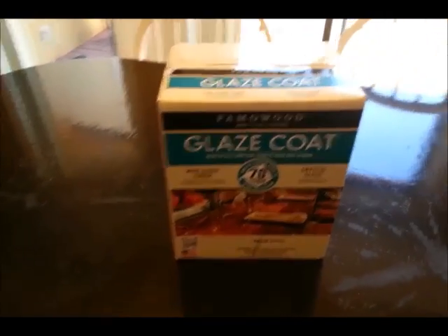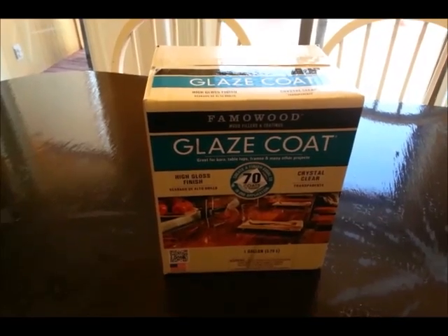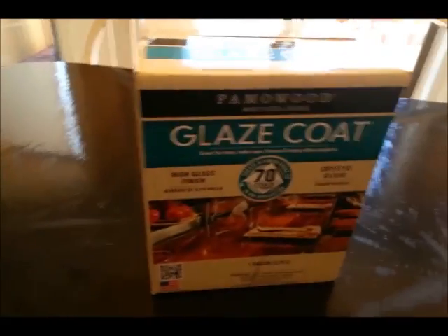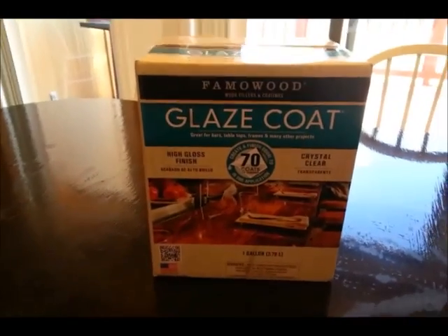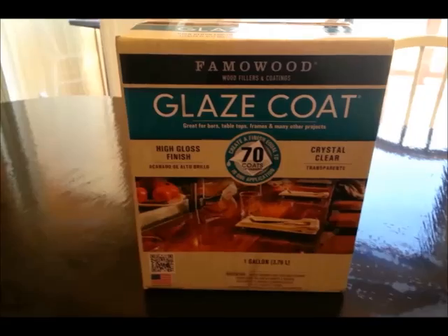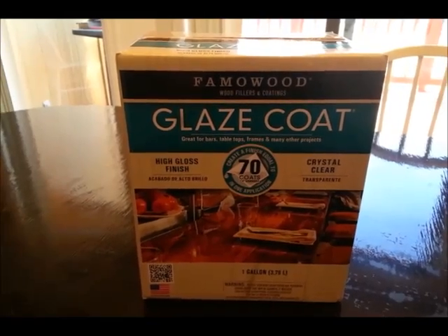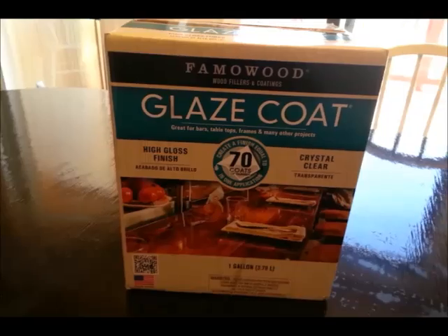This is the answer to all that ails you. If you really want to have a coat on your table that is durable and will withstand everything, this is the answer. I've used this before, and I was just trying to save a little money and time, but in the long run it's just worth it to use it. You can use polyurethane, and that would be better than shellac, but if you want a table that's going to withstand every single kind of thing, glaze coat is the answer. I will give all the instructions of how to use it.